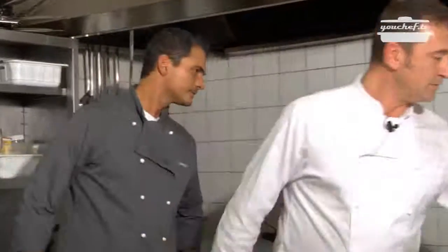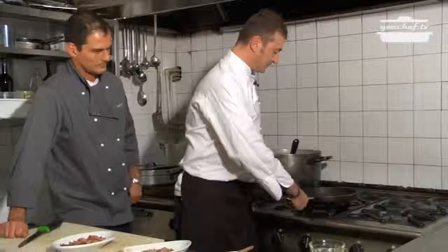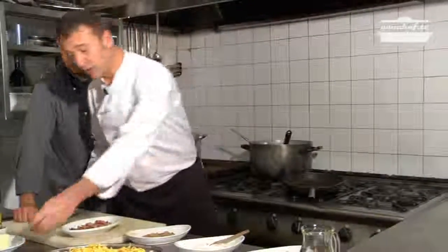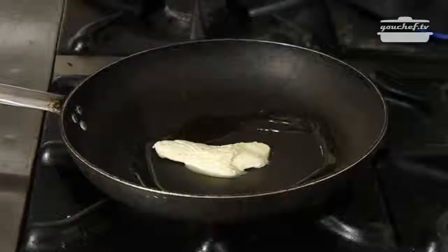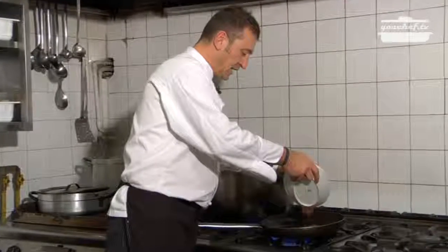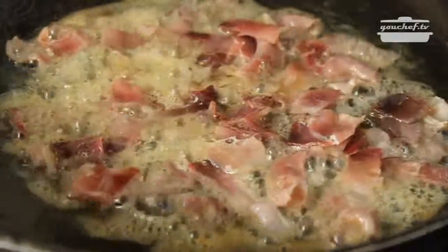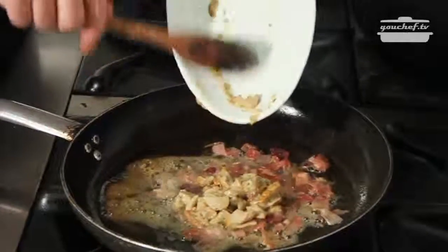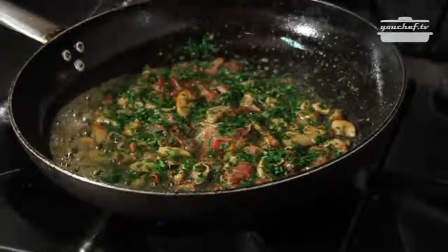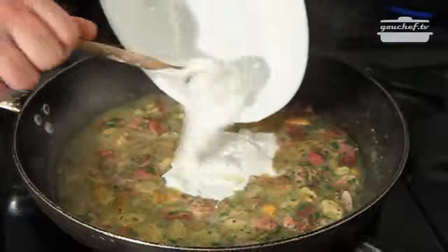Okay, so now we can start. The speck has been cut. Let's take a non-stick pan, some butter, and oil. Turn on the heat, add the speck, the mushrooms, some parsley, white wine, and last, the cream.